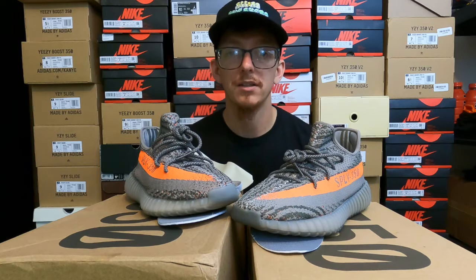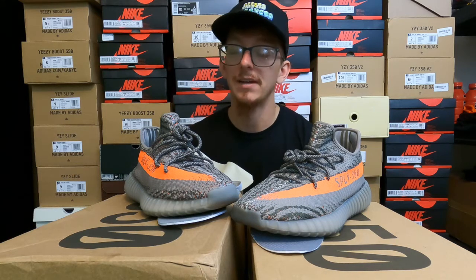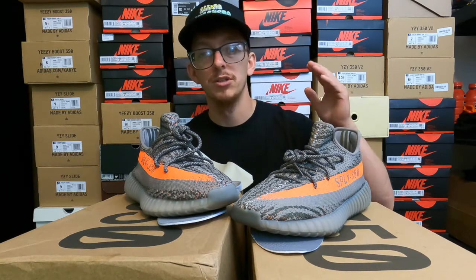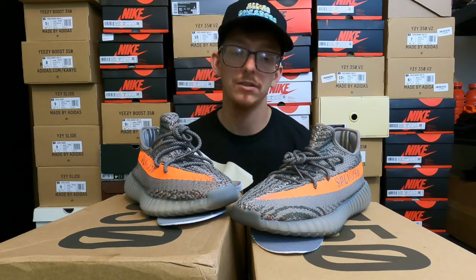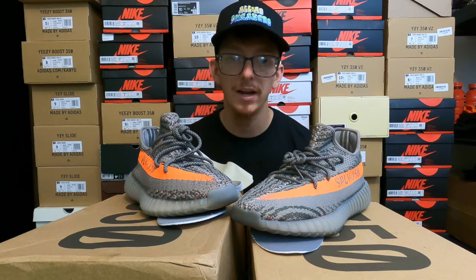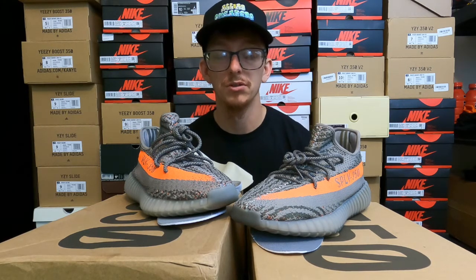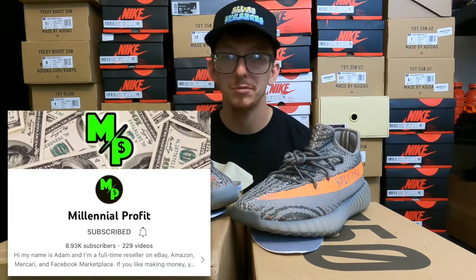Don't get fooled. I want to thank Adam for making this video possible — I don't have a lot of experience tracking down shoes like this, but Adam can track down anything and everything, whether that's retail items, online items, real or fake stuff. He knows the market for everything. If you like making money and haven't checked out Adam's stuff, subscribe to his YouTube channel, Millennial Profit. He's the GOAT at retail arbitrage and online arbitrage, and has a cook group called Bread and Butter, which I'm a part of and have made a lot of money through.